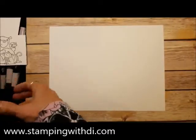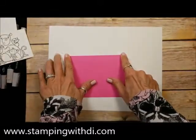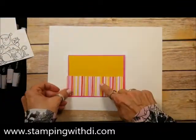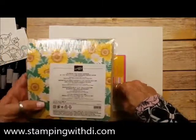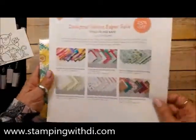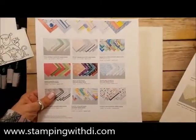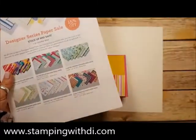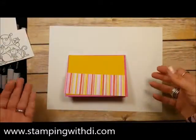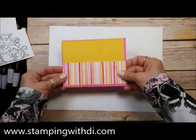For my card base, I'm using the gorgeous Magenta Madness and Bumblebee. Then I'm using the striped paper from the Flowers from Every Season DSP — it's a six by six pack. This one is not on sale; the sale runs till the end of the month. You could use any DSP. The plaids would look cute, even the artistry blooms. There are so many little critters and colors going on that any DSP would totally work.